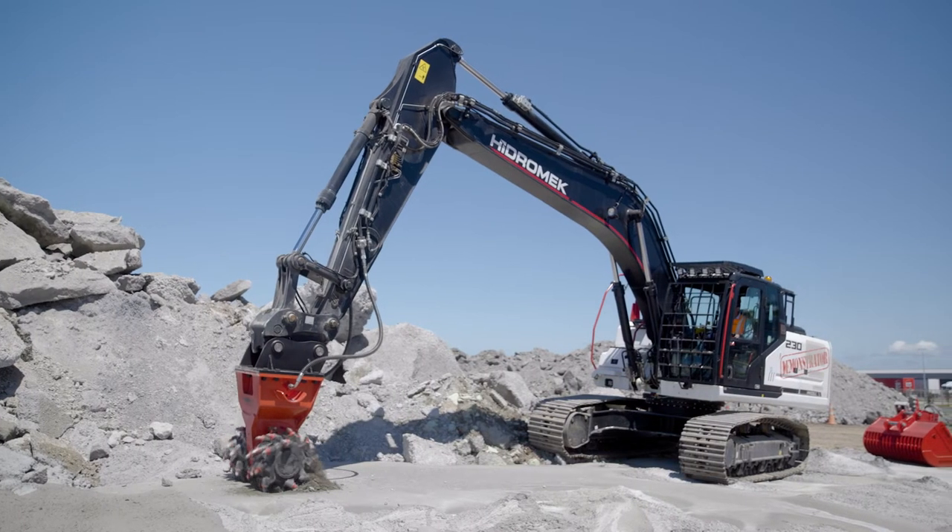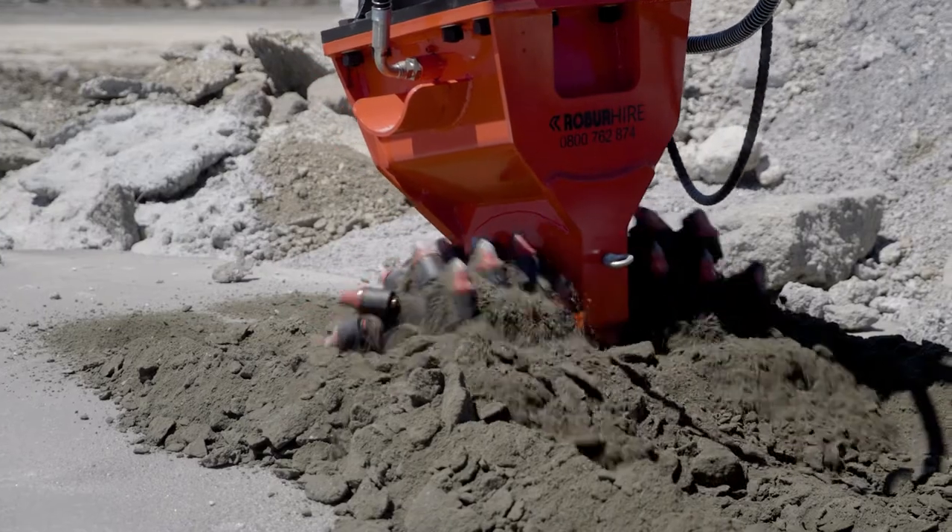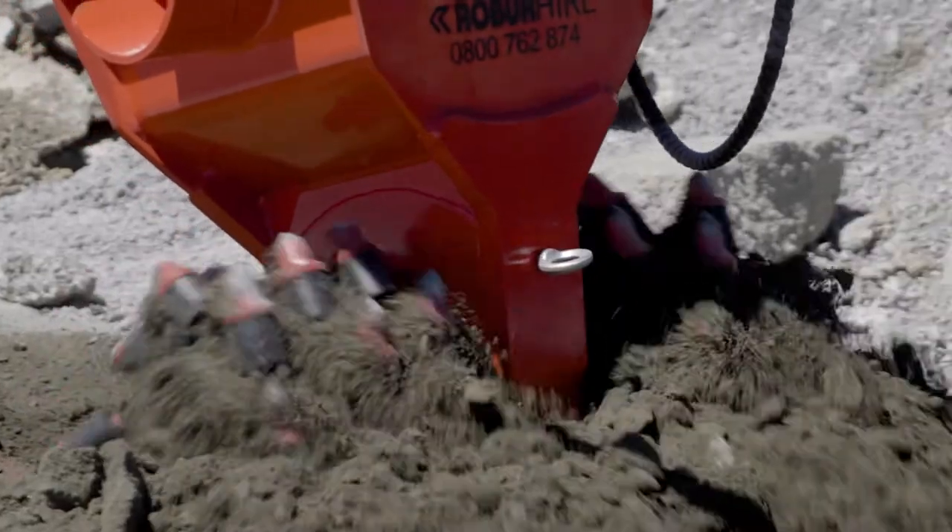If you're looking to remove a precise layer of rock or other hard material, then a drum cutter could be the ideal tool for you.